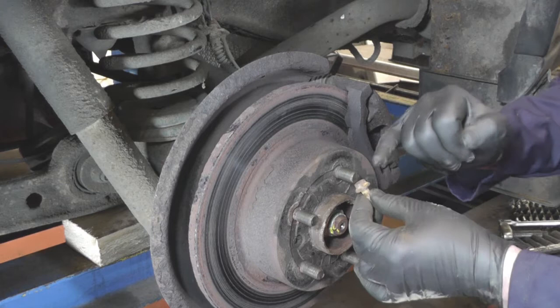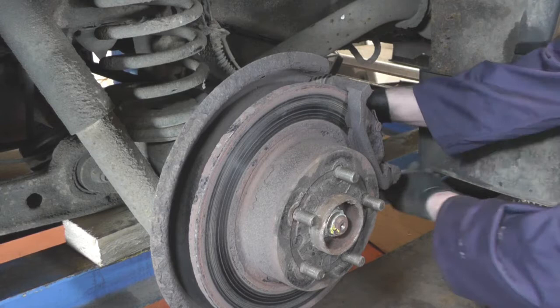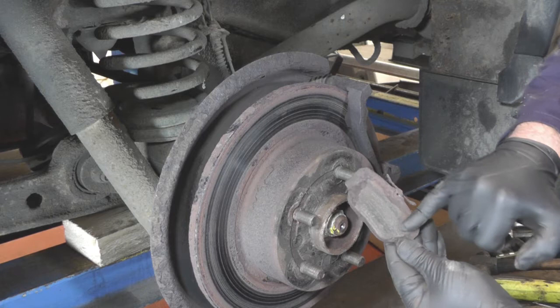Here's one of the bolts that holds the caliper on, and you can see how corroded it is and how difficult it was to get a socket on and actually get it out — it was very, very tight. Once the two are both out, you can remove the caliper. Just place that to one side and pull the pad out. You can see the pad is completely gone — the material's gone and you're nearly down to the metal.